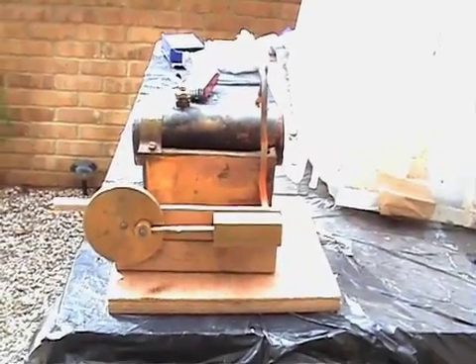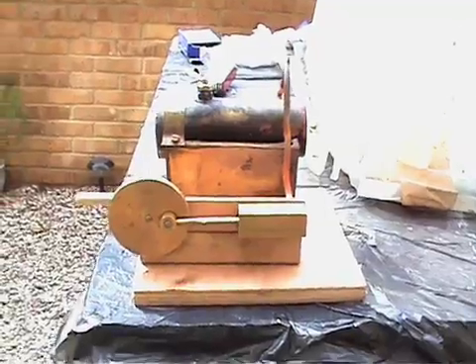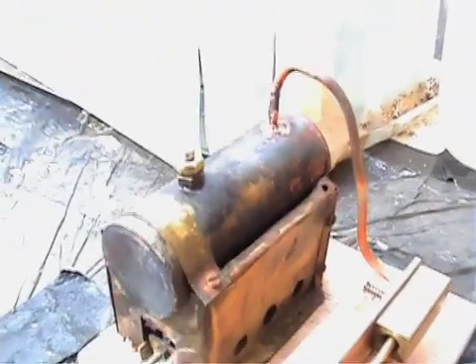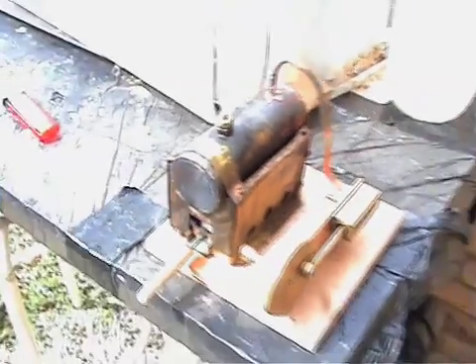So this is the steam engine I've been building for the last 6 months. I finally got it finished yesterday. I've just fired it up. You probably can't see the flame in there, but basically there's a flame on there, and it's heating up the water which is in the boiler. I've got to give it about 5 minutes and hopefully it'll produce a lot of steam.